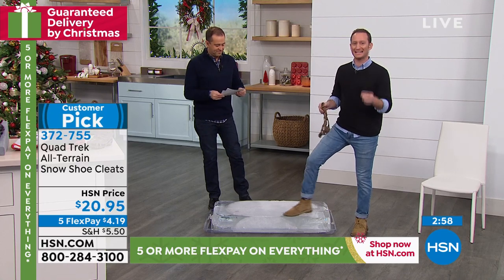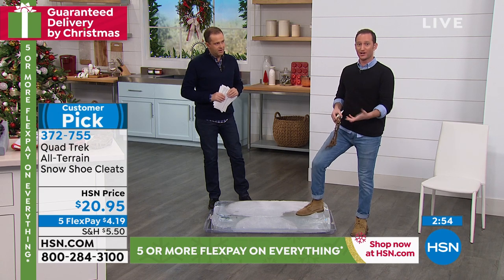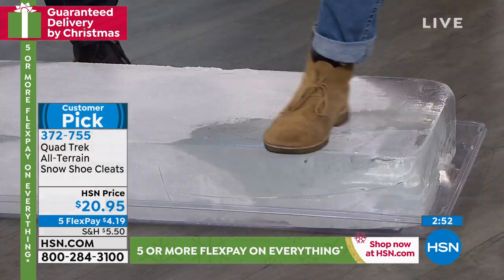This is about winterizing any flat bottom shoe — men, women, doesn't matter. It's also about not changing your fashion. It's about adapting any flat bottom shoe. You can see right here how slippery it is.